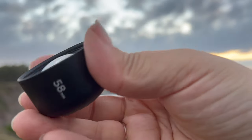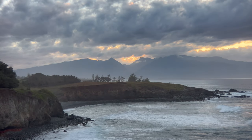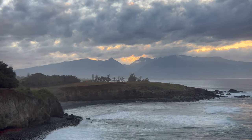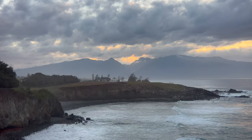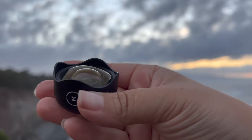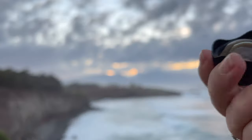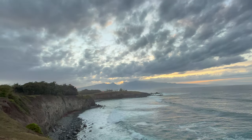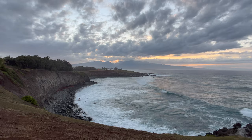Now I'm putting on the 58mm telephoto lens by Moment. You can see the difference, and we can also go 3x. Now we're going to try the wide lens by Moment — it says 18mm right there. If I dropped it, it would be gone. And this is what it looks like.